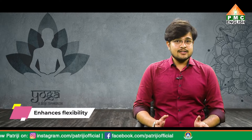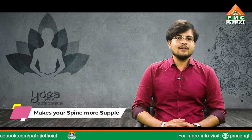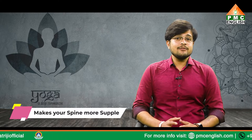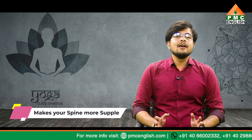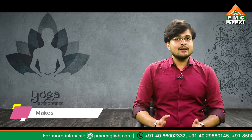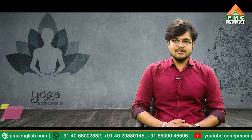Practicing Halasana enhances flexibility, which improves muscle and joint mobility. It also makes your spine more supple, which may help ease muscle tension and improve posture. Increasing flexibility can reduce your chance of injury and improve your everyday and athletic movements. Halasana also stimulates digestion, so it may be useful for constipation.